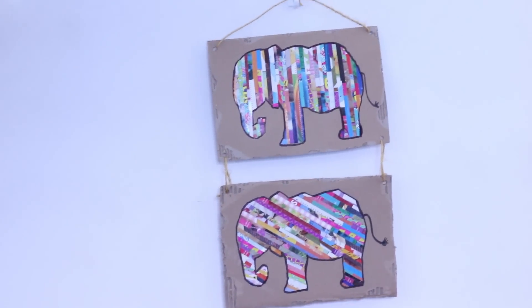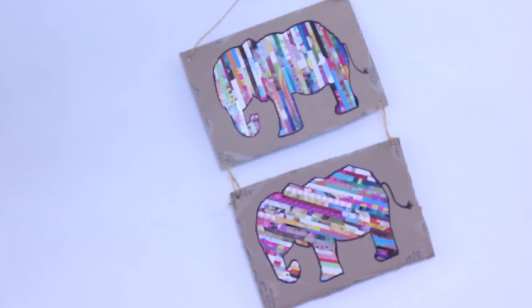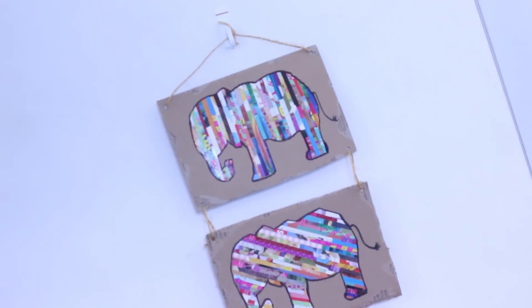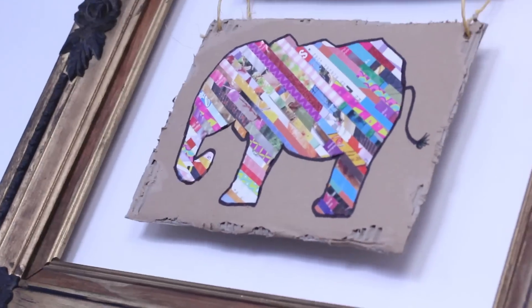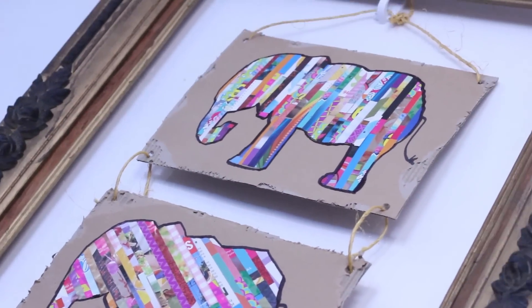Yo hice dos elefantes, pero tú puedes hacer los que quieras y colgarlos, ya sea así o por separado, acomodándolos como mejor te convenga.